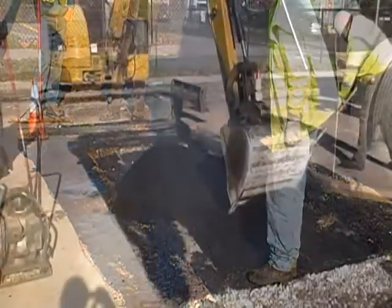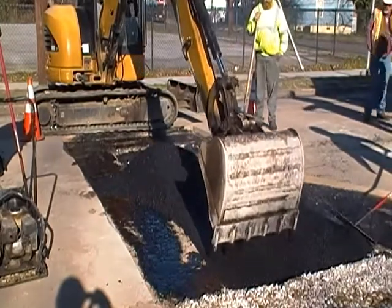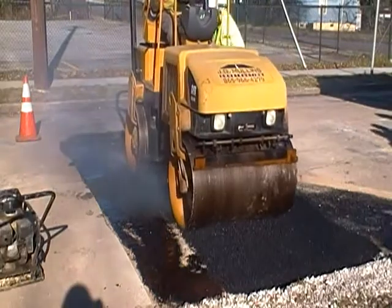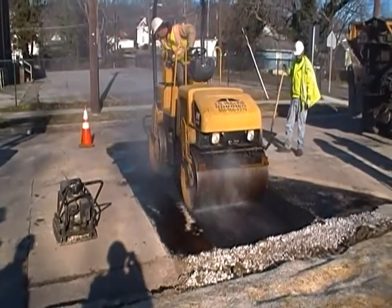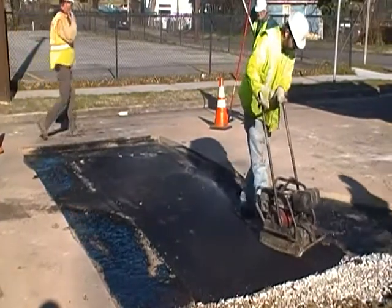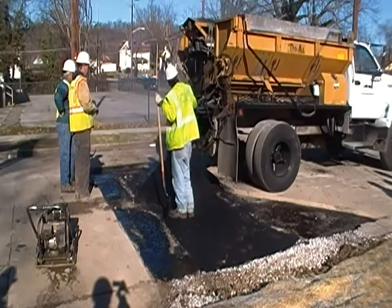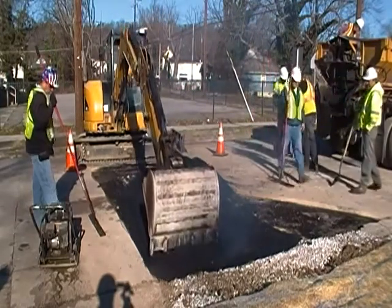Another layer of asphalt. This layer is compacted down to the T-cut area. Another layer of asphalt takes it to the road surface.